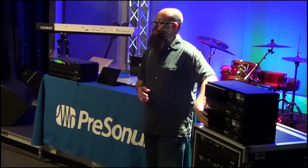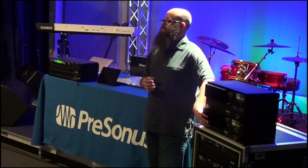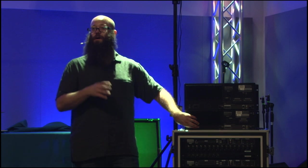The RM32 has 32 X-Max recallable preamps, 16 line outputs, and your main outputs. We added a mono mix bus, so unlike the current StudioLive AI mixers where your mono is a sum of your left and right, on the RM series it's a whole separate bus and you can choose whether to operate it as a mono bus or as a center bus, giving you true LCR panning.